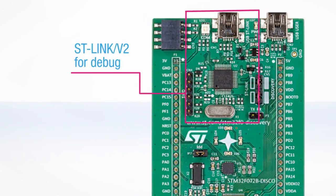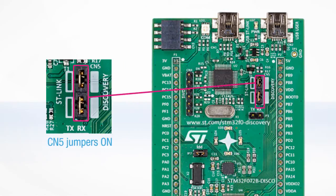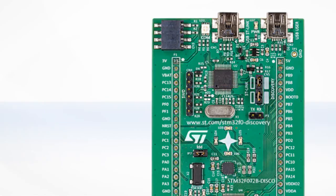The ST-Link can be used to either debug and program the onboard microcontroller, or as a standalone ST-Link connected to any other application hardware built on STM32. The CN5 jumpers must be fitted to connect the ST-Link to the on-board microcontroller. The JP2 jumper must be fitted to ensure that the STM32F072 is powered through the USB interface of the ST-Link.